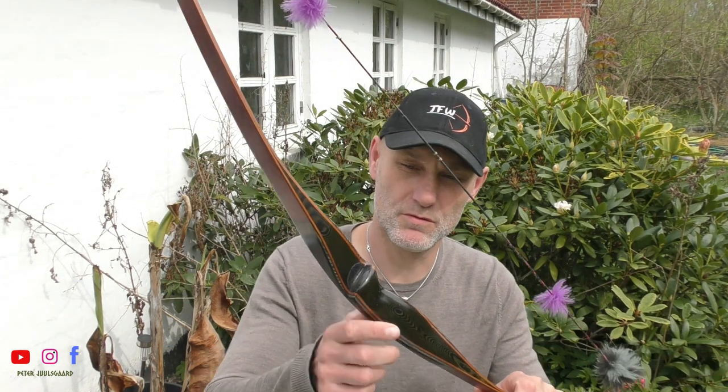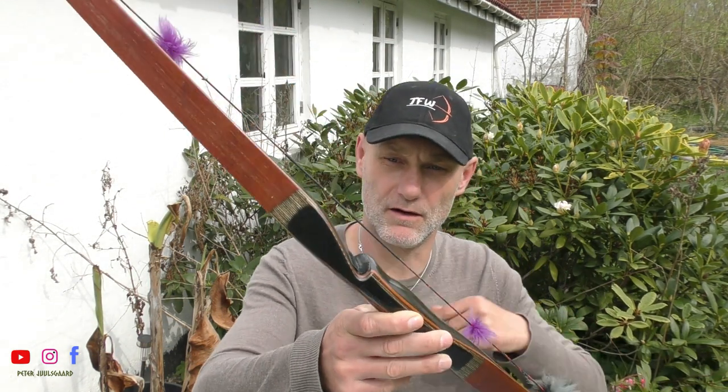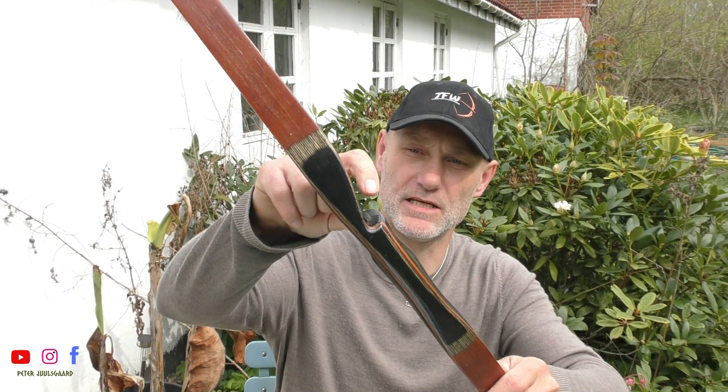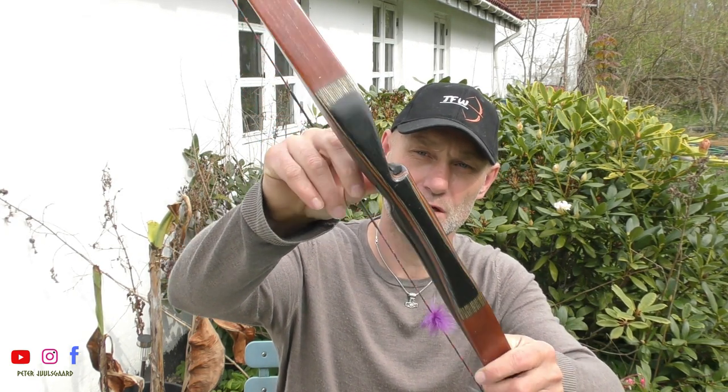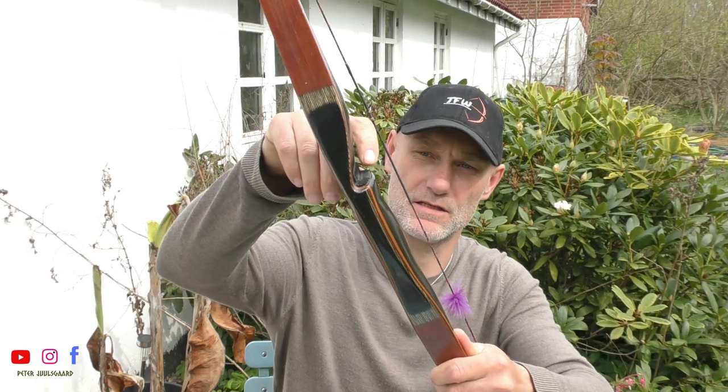Hi guys, some of you have asked me to make a video about the bump I was making in the side window to prevent the feather from having too much contact on the shelf. Today we are going to try to make that video. We are going to use this bow, and on this bow we can see the exact same problem we are talking about — the feather is tearing up the rest material in the side window.